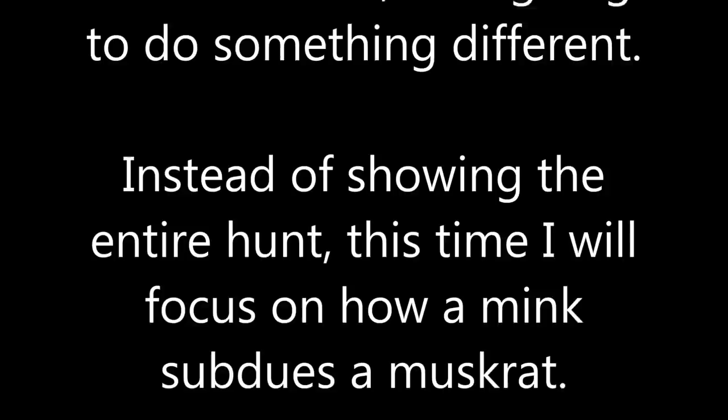In most of my videos, I show various clips from the beginning to the end of the hunt. For this video, I'm going to do something different. Instead of showing the entire hunt, this time I will focus on how a mink subdues a muskrat.